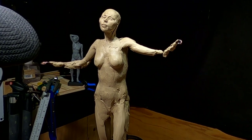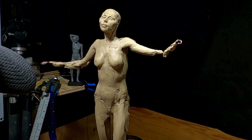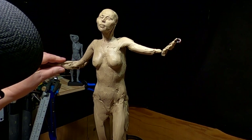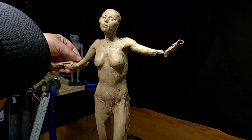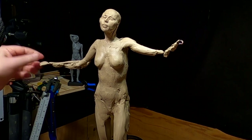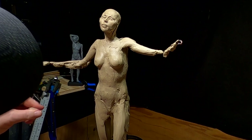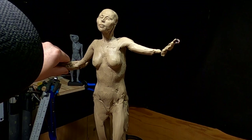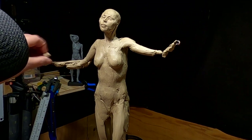I angled her arms just a little bit differently — I put a little more bend in her elbows. That's to make it match the width of the blanket she'll be holding. I'm just going to shape the arms and I'll put the detail on the arms after I get the blanket on.